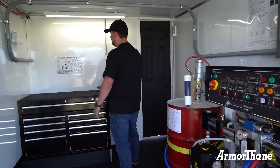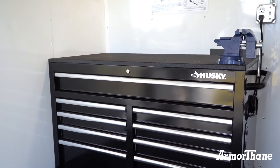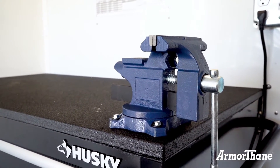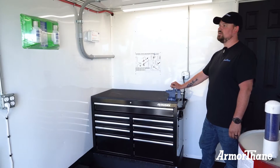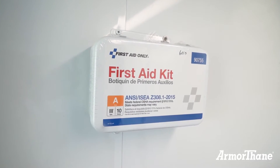Here on this end of the room we have our workbench and toolbox. This area is where you will be spending quite a bit of time for rebuilds, maintenance, and other tasks that you may need this space for. This trailer also comes with some safety supplies: an eyewash station, a first aid kit, and in the other room we have a fire extinguisher.